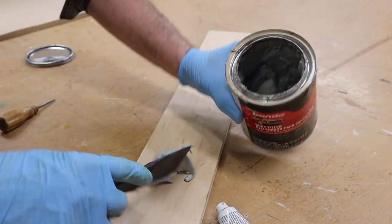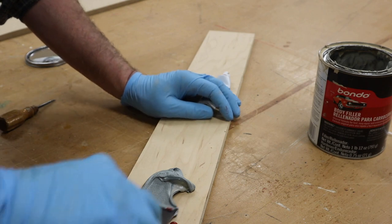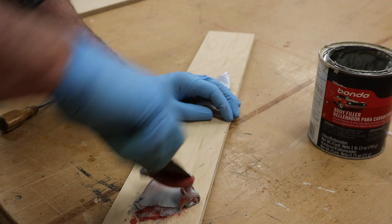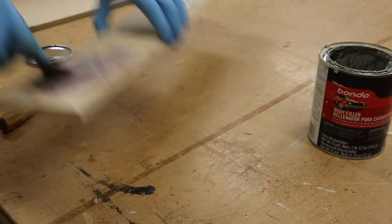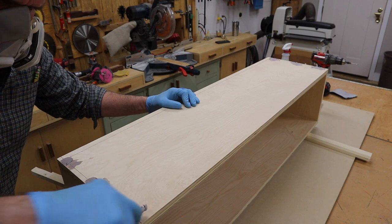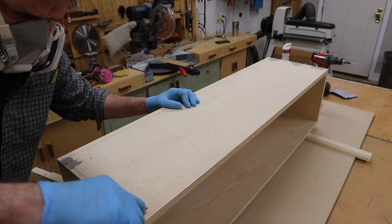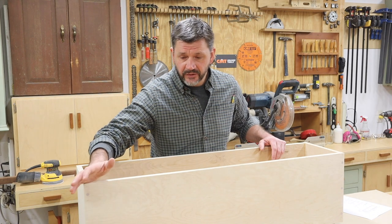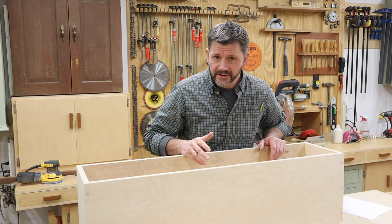The best filler to use when you're working with veneer is Auto Body Bondo. This stuff has a really strong fiberglass smell, so I like to use it at the end of the day, just before I leave the shop. Now I've got the box put together, I've filled and sanded the holes, and the next step is to make the walnut legs.